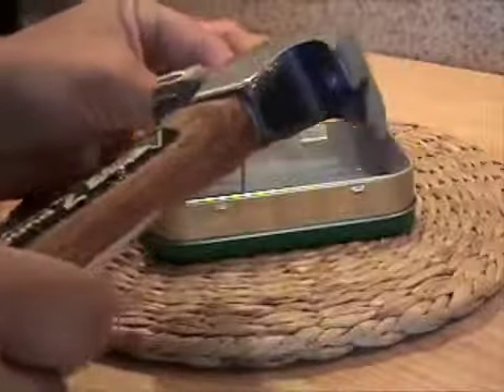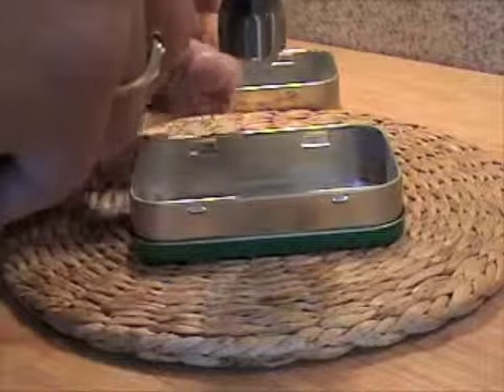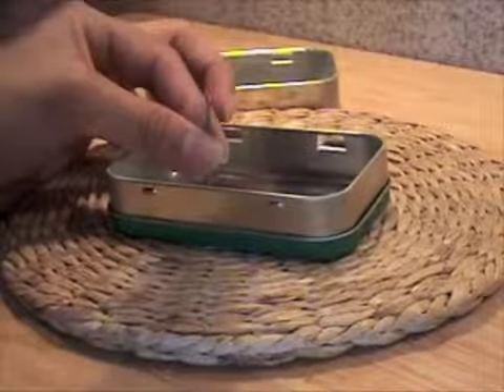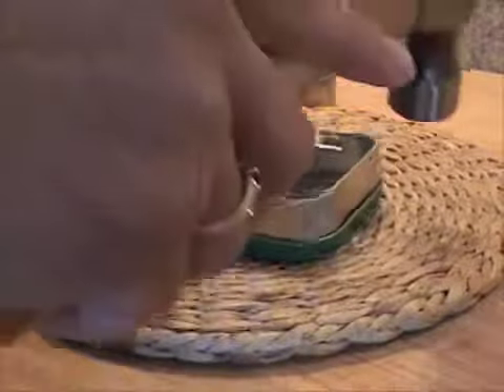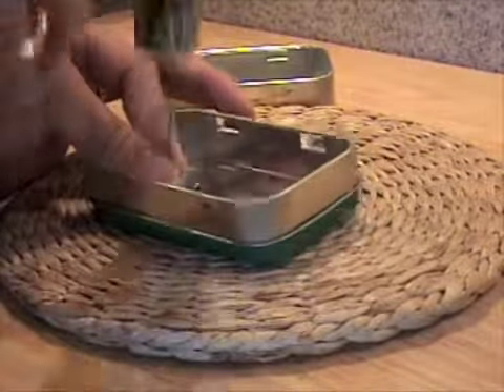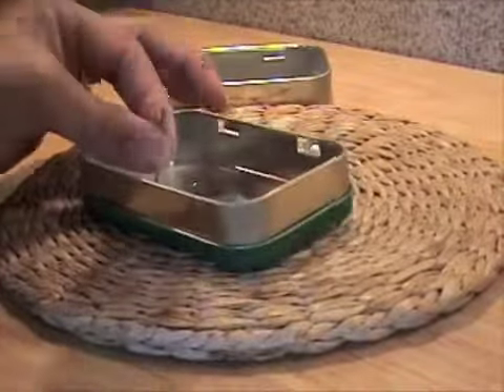Take your wire brad nail and a small hammer and find a couple places where you want to tack through both so that you can tie them together with your wire. I chose to do four holes on the side because I felt like that was going to make it more secure.